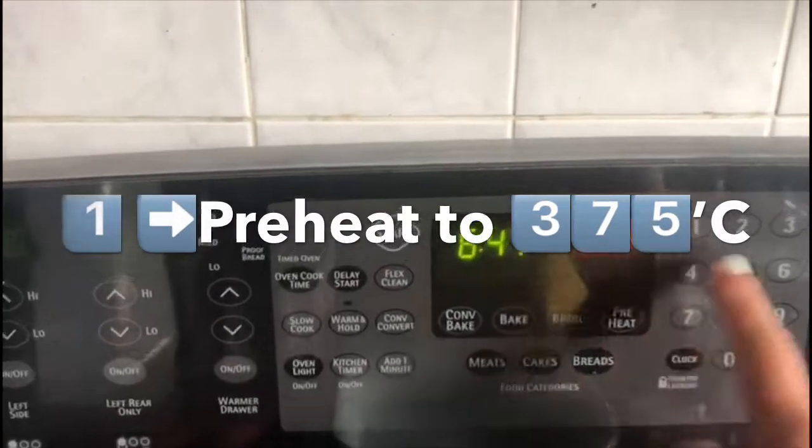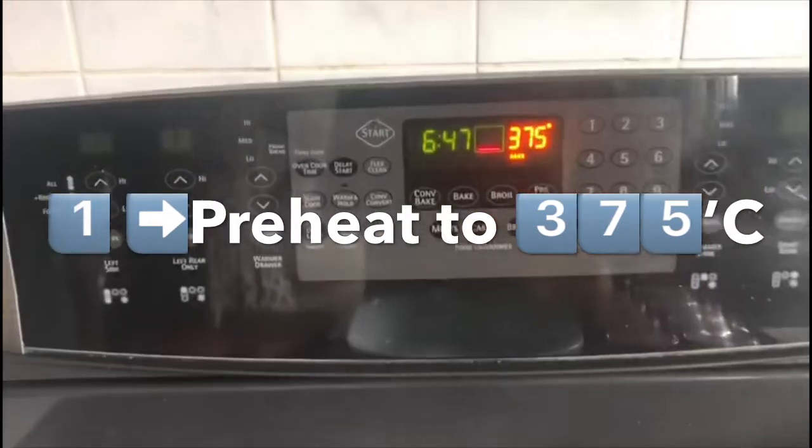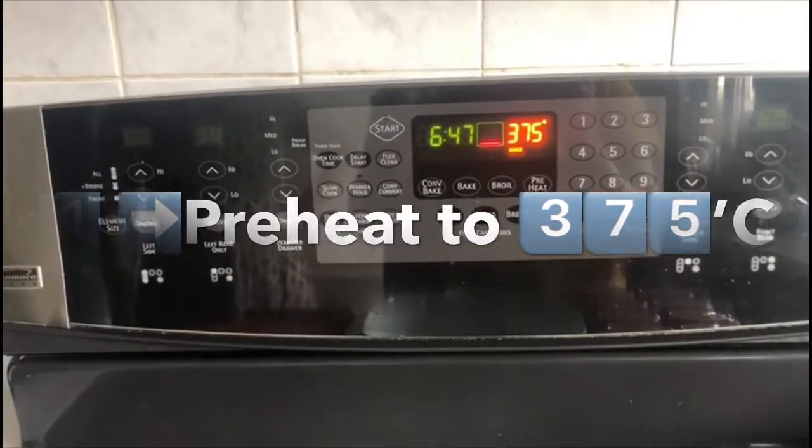First, we have to set the baking temperature to 375°F and let the oven preheat. By then we can start working on our sardine.